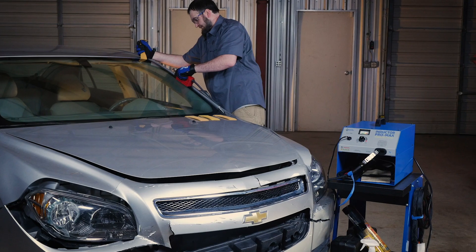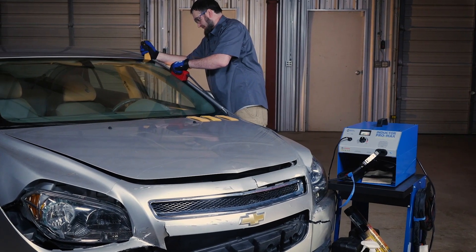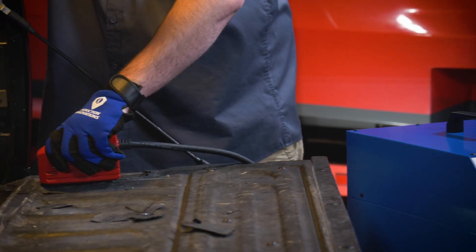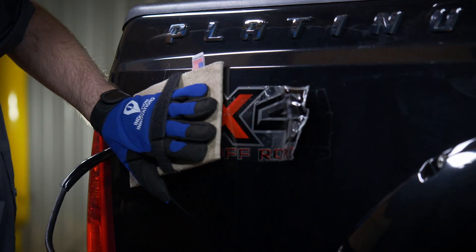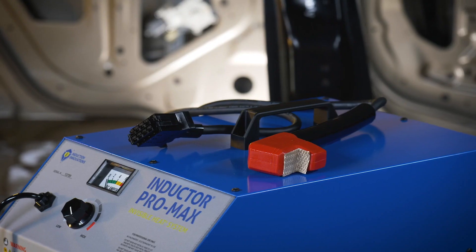The Pro Max kit is a smaller version of the Pro Max Fully Loaded, containing the power supply along with three attachments: the fast off pad, glass blaster, and concentrator.